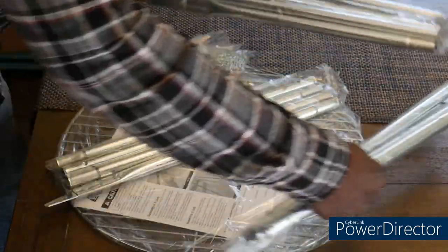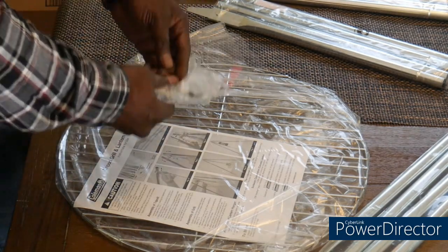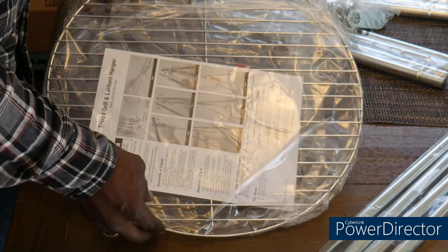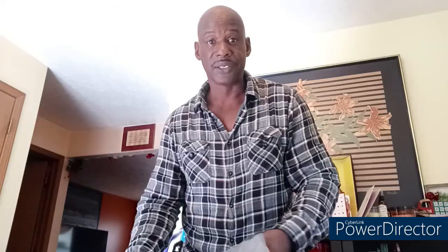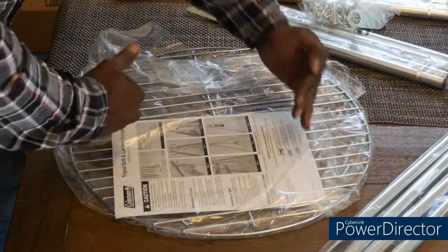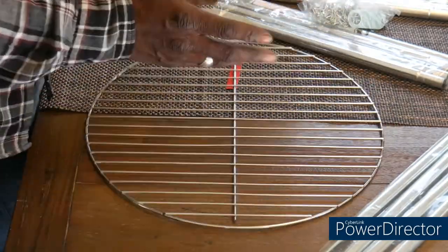So we have the legs and the tripod, the chain, and this is the grill. I just didn't know this grill was going to be that big — I thought it would probably be about this size — but that's all right, we'll work it out. Now that we've got it unboxed, let's go outside, put this thing together, and cook some food.